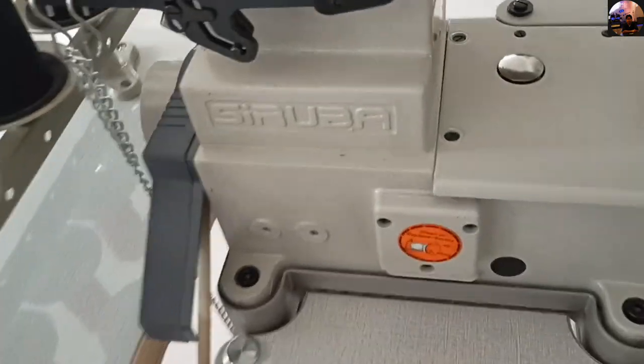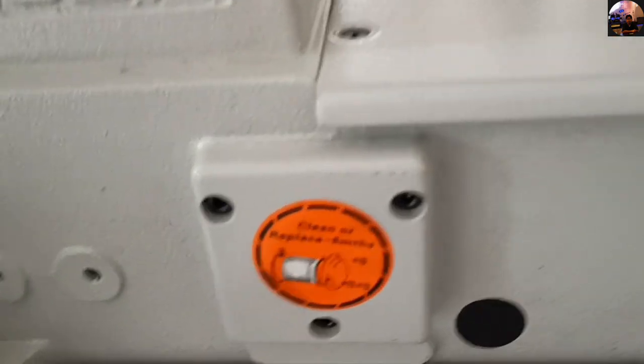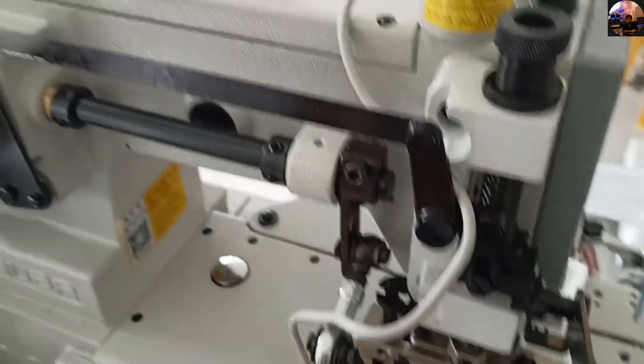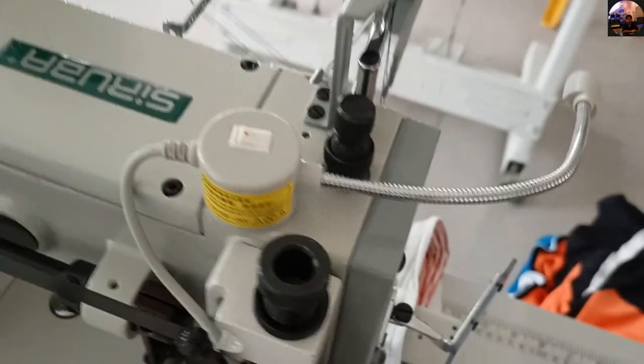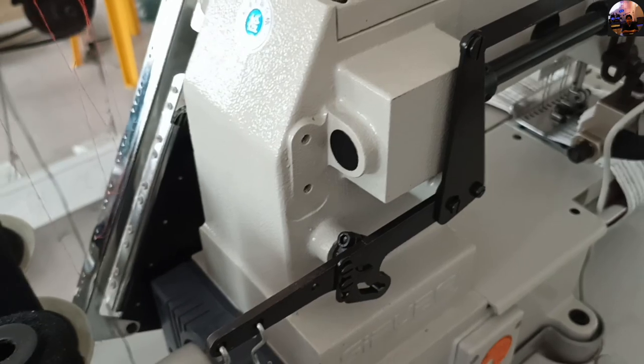These are the holes on the back, and there is a nameplate on the back that says Saruba. It also has an oil filter in the back, a fuller, and a cover. It also has a hand lifter here in front. There is an oil window — it's really nice, brand new, arrived just a few days ago.